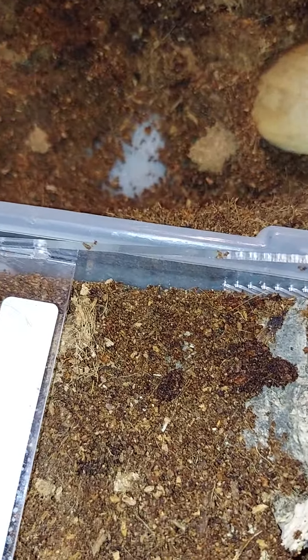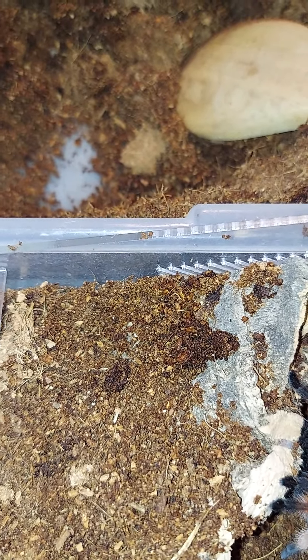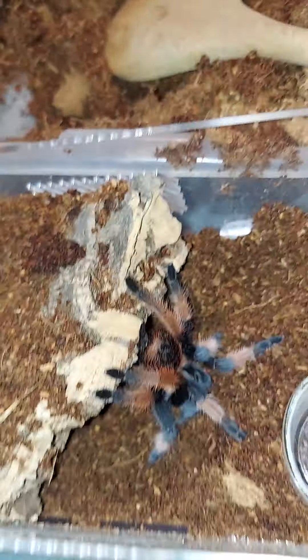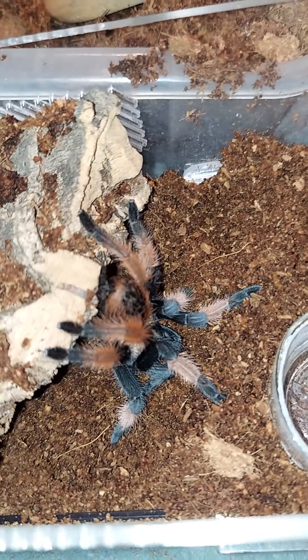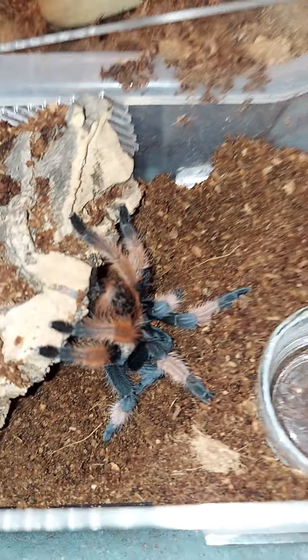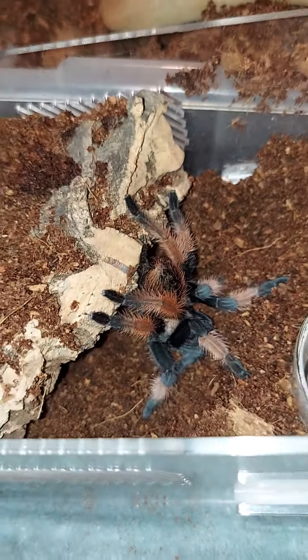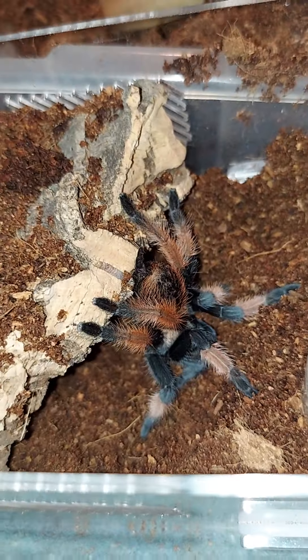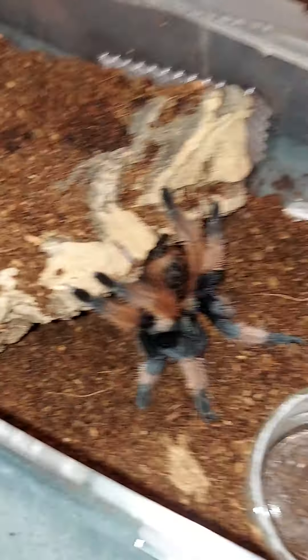There was another one up there I was going to get — another green bottle blue, which I have two of those already, but I was still going to get her. While we were getting her out to put her into the box for me to take her home, she decided to take a leap of death. She was about four or five feet off the ground, leapt out of her hands before we could do anything, and she ruptured her belly. Within minutes she was gone — there was no saving her. Unfortunately I couldn't bring her home. It still bugs me that it happened; she was pretty. But it happens.